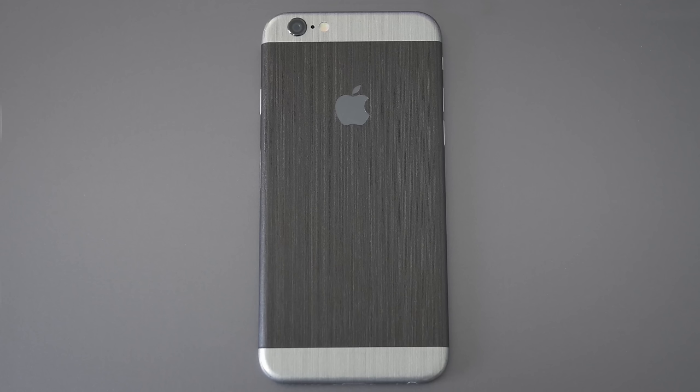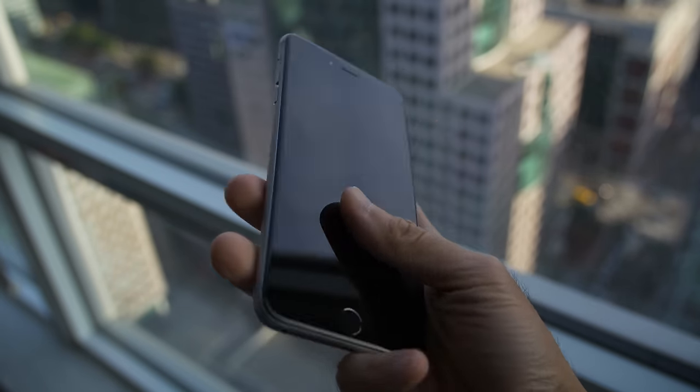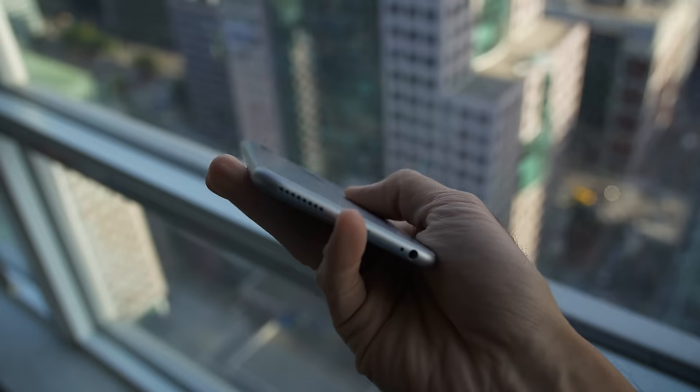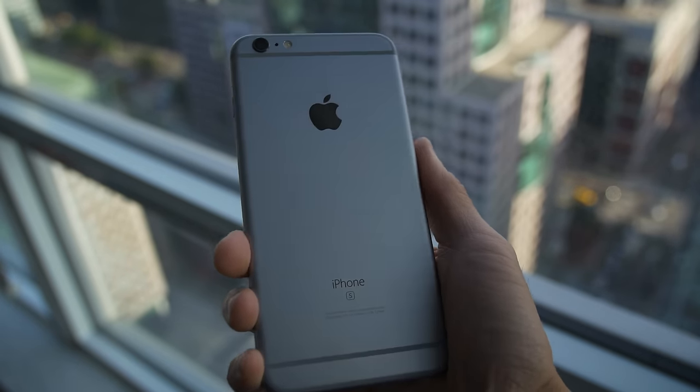This year they're made out of a 7000 series aluminum alloy. It might look the same, but it's a significantly stronger material. It's more expensive, it's harder to machine, and it's more expensive to machine. But after what Lou did to the iPhone 6, it's probably worth it.